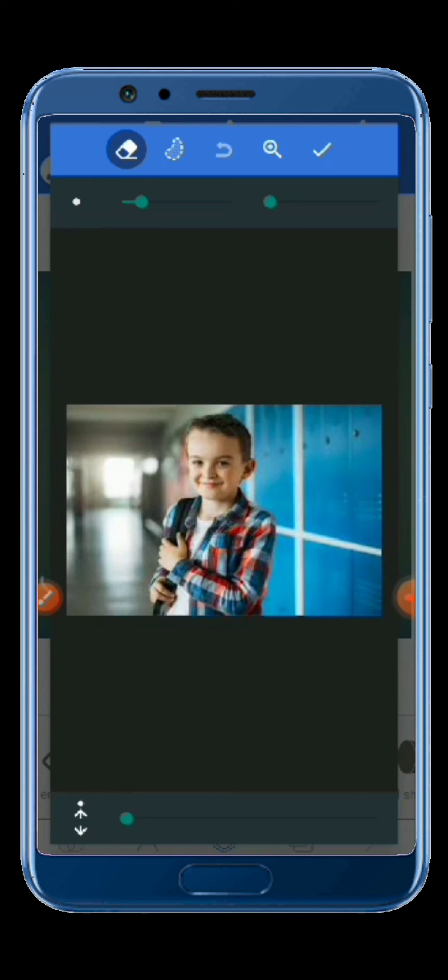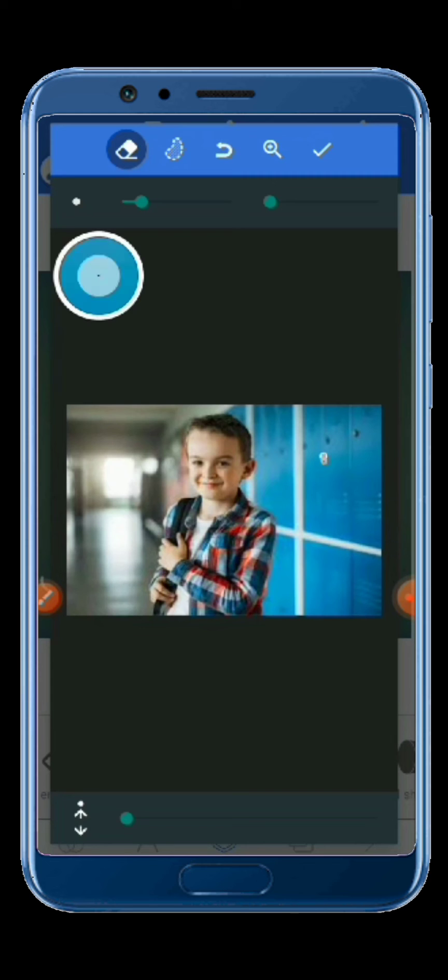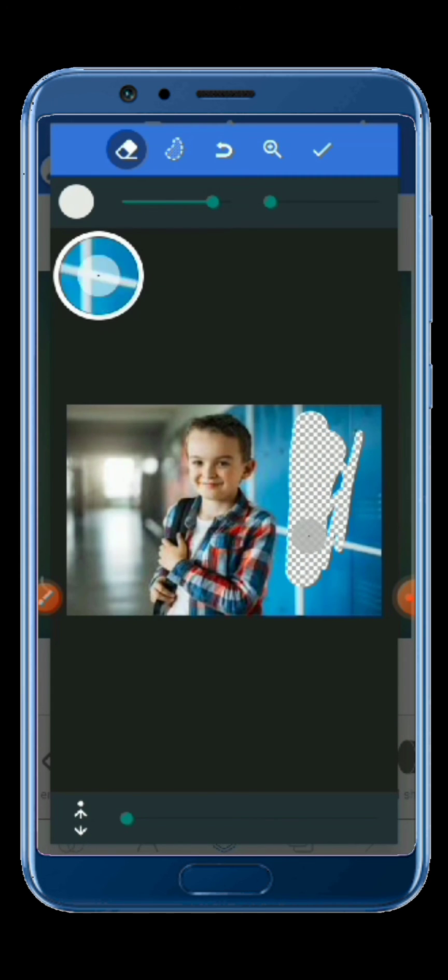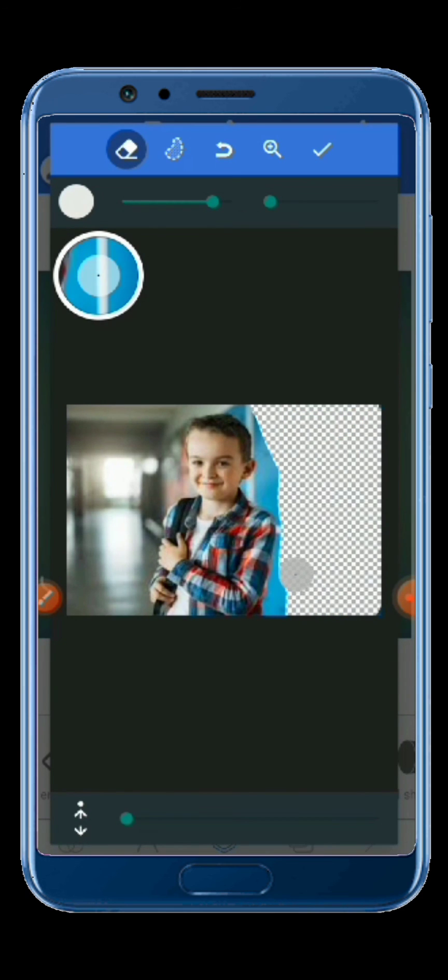I've started removing my background manually. You have to make sure that you are careful so that you don't erase any body part as you're removing your background.